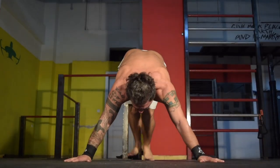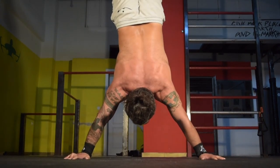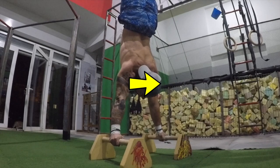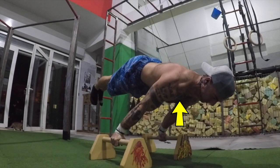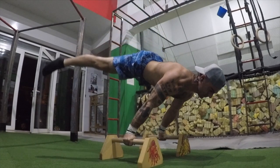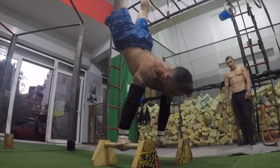Practice the wide handstand hold and also the same variation on the floor. The key with the transition phase is to always lean at the shoulders and focus on locking in the scapular protraction engagement by engaging the lats and the chest. Do not focus on bringing your body down — rather focus on leaning downwards through the shoulders.